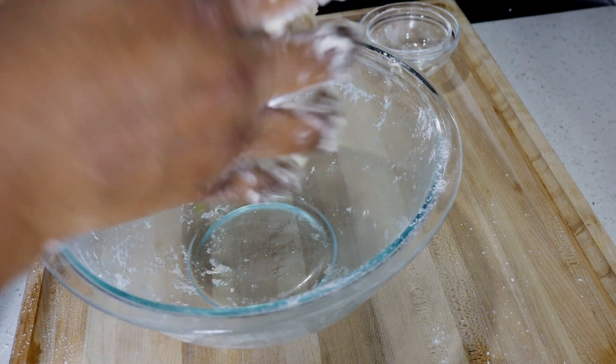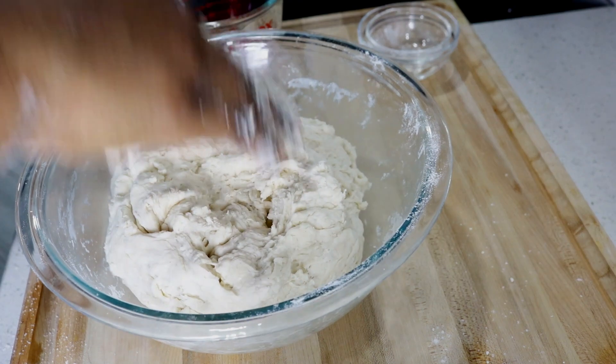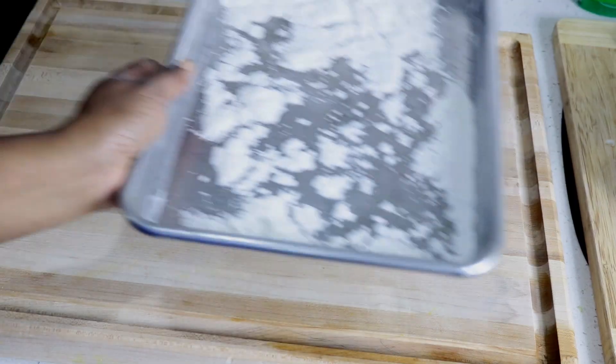After this kneading process I'm going to cover the dough with a dish cloth and allow it to rest for about eight minutes, just for the gluten to relax and the starches to absorb the water. So the resting period is up.